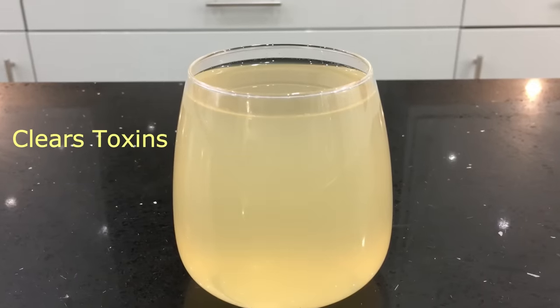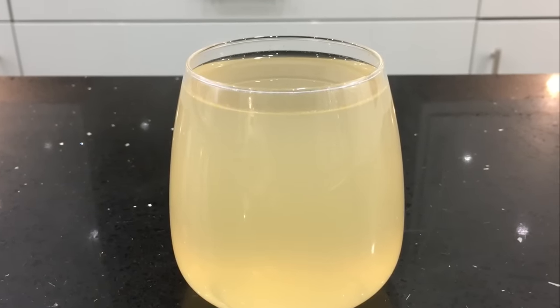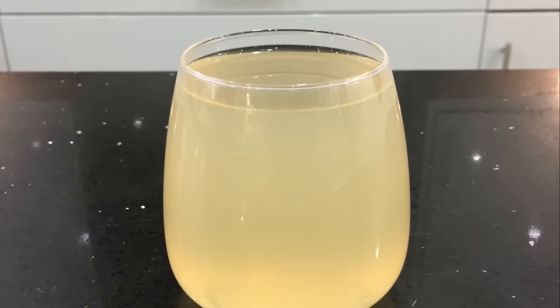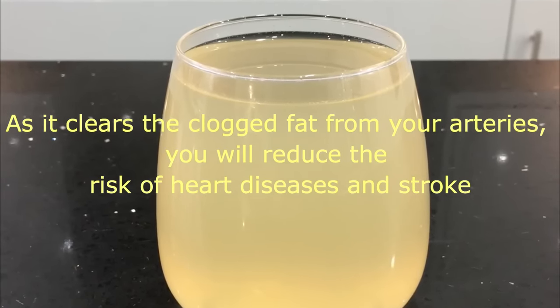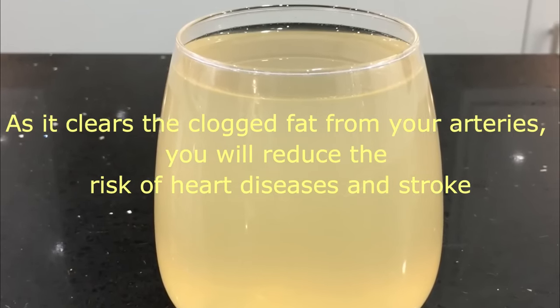When should you drink it to get maximum benefits? You need to have this drink in the morning on an empty stomach. Drink this for seven days — it will reduce excess bad cholesterol, increase your metabolism by burning fat, making weight loss easier. It also clears toxins from your blood, regulates blood circulation, and by clearing clogged fat from your arteries it reduces the risk of heart diseases and stroke.